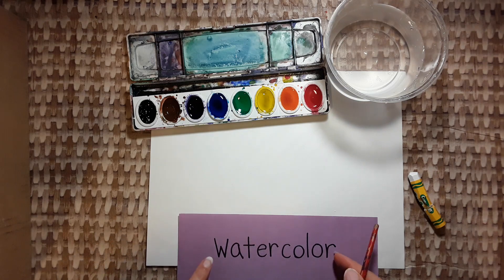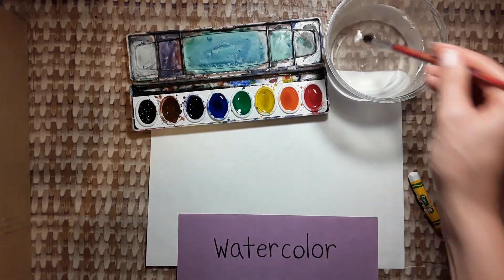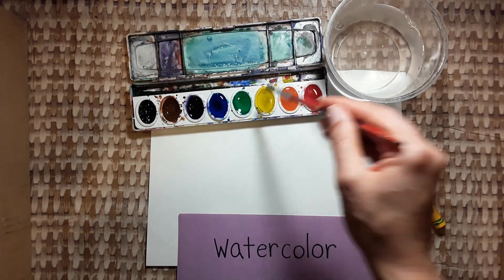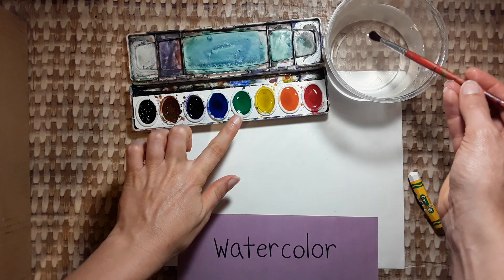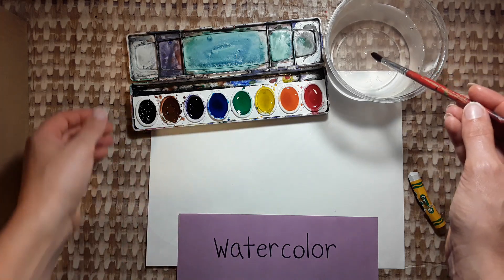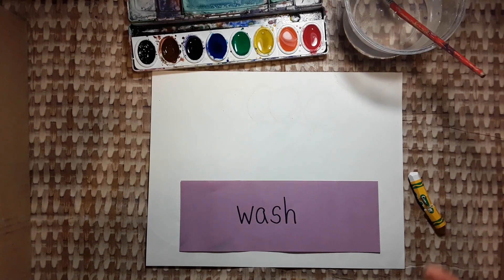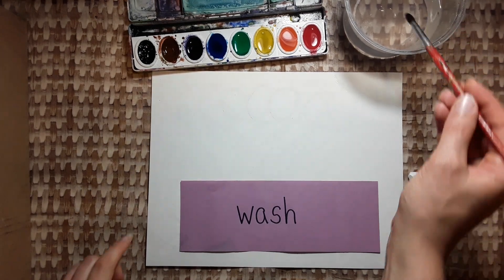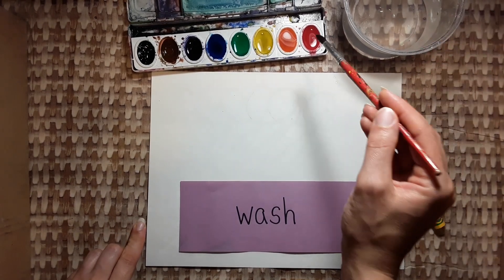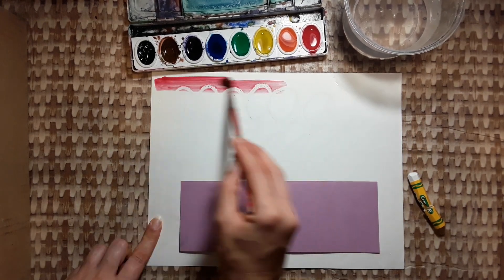Now we're going to use watercolor. The first thing you do is put a drop of water on each color in the box — that will melt the paint and make it ready to use. Now we're going to create a wash with the watercolor. A wash is a see-through layer of watercolor. Pick any color and start to paint across.